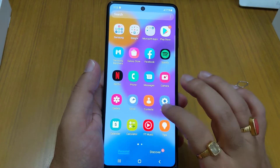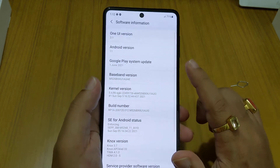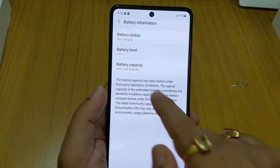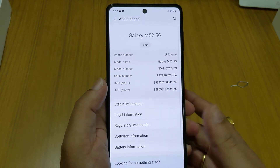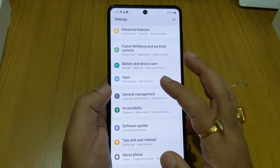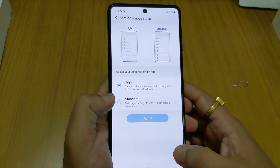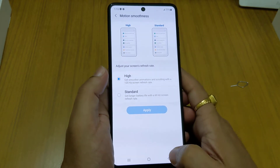Now let me show you the software version that comes installed out of the box. It is Android 11 with One UI 3.1, and the security patch is September 1st, 2021. The battery is 5000mAh. The display runs at 120Hz out of the box — you don't need to change any settings. Once you use a 120Hz display, you really can't go back to 60Hz.